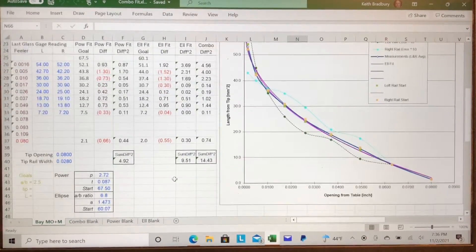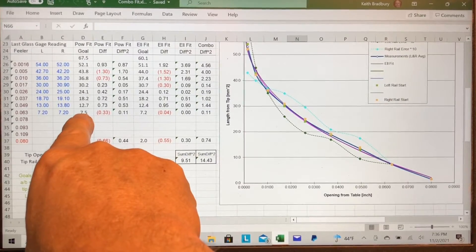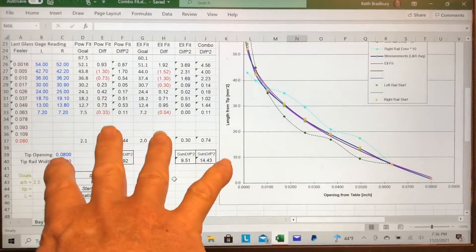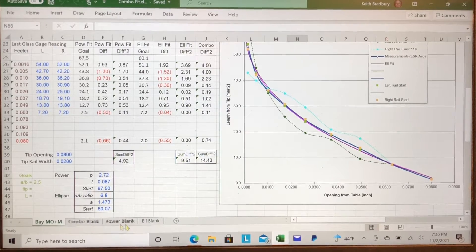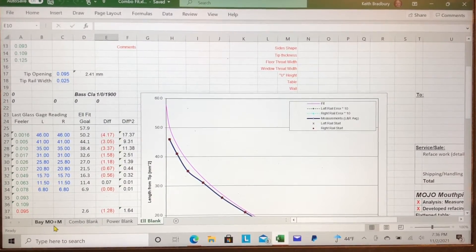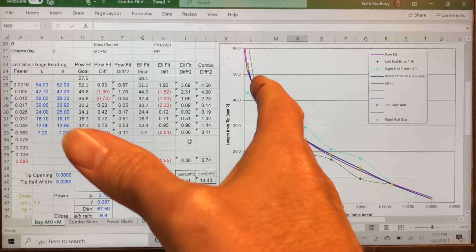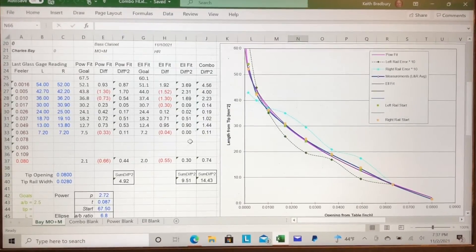To smooth out irregularities, you can use either the power fit or the elliptical fit as a target — both give you a nice smooth curve compared to the irregularities of the raw data. Sometimes I work off this combo spreadsheet and just pick one, and sometimes I'll go to the dedicated power curve sheet or the elliptical curve sheet because it looks less confusing with fewer columns. That's really all I wanted to share about this — everything else is similar to the other video.